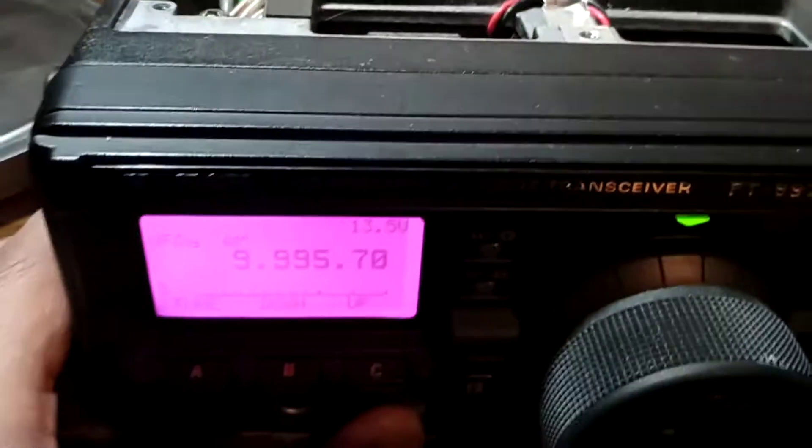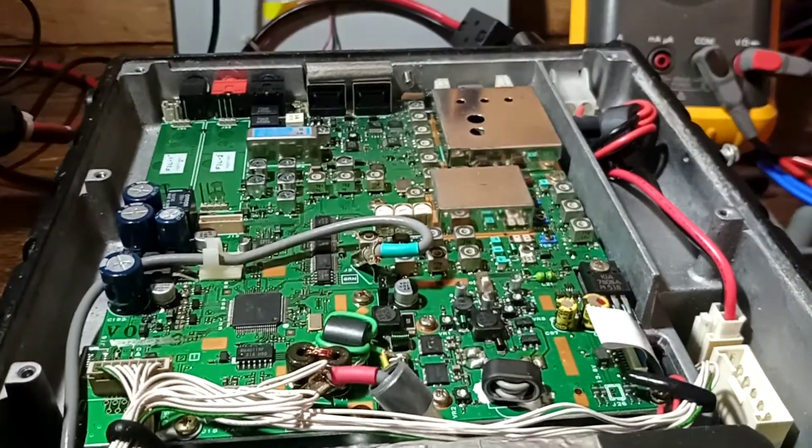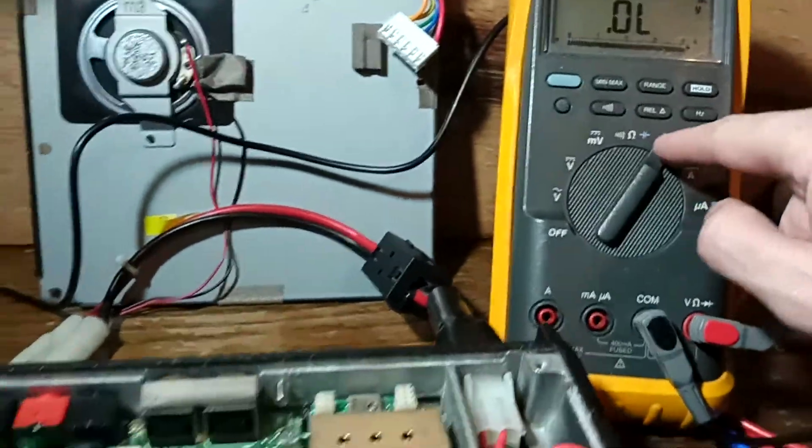What I'm going to do is power off the radio, kill the power supply, wait for the voltage to drop to zero — yep, all gone to zero — and then put the meter on the diode setting.